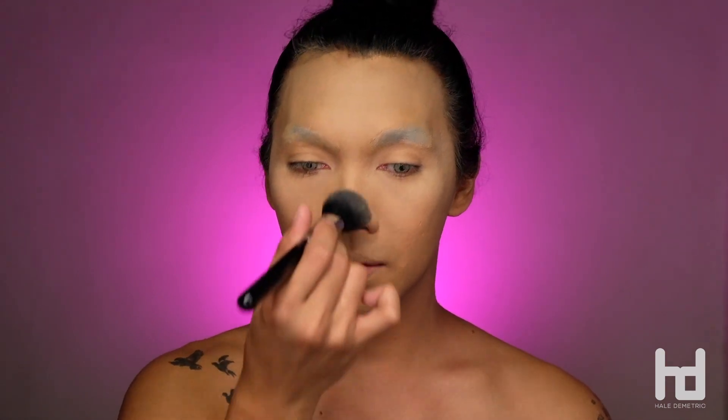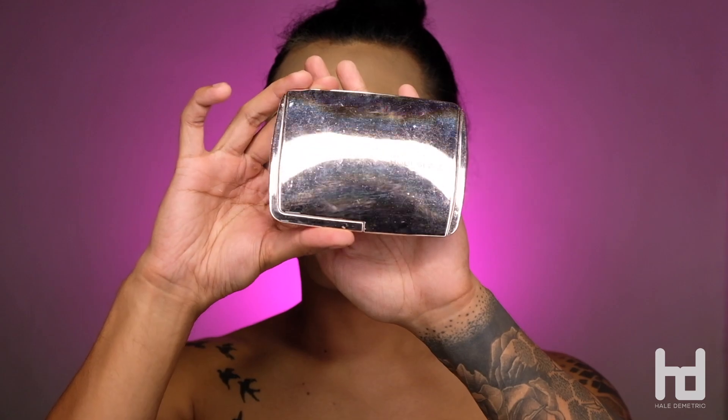And for the blush, we're going to use this shade from our glass and then buff it on your cheeks generously.